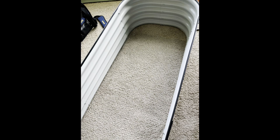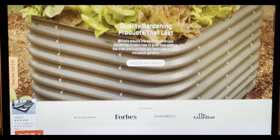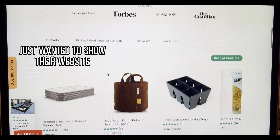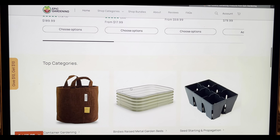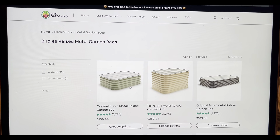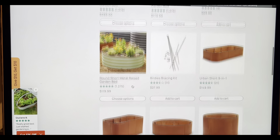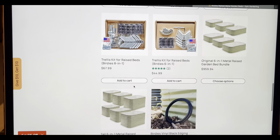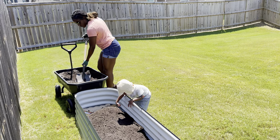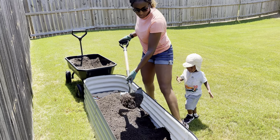We set up the garden bed first in the living room before taking it outside. We were playing with some chicken wire because you have to put down a barrier first — you can use anything you want. We decided to use chicken wire and then layer that with some cardboard before putting the soil on top, just to prevent any weeds and grass from growing up through the garden bed and disturbing your entire setup.